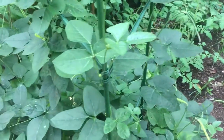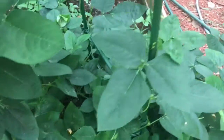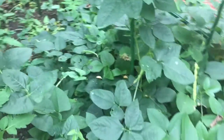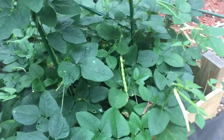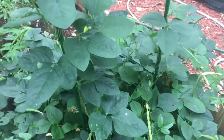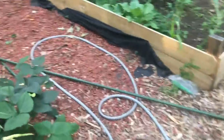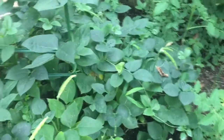Yeah, looking pretty good. Looks like we have a good amount — 1, 2, 3, 4, 5, 6, 7, 8 — more than enough. That's definitely more than enough peas.